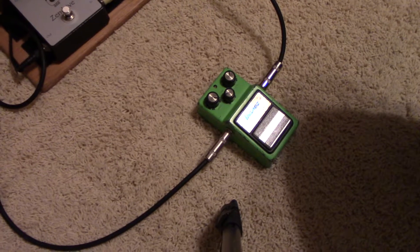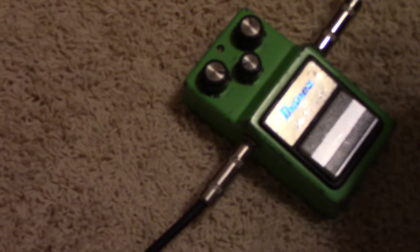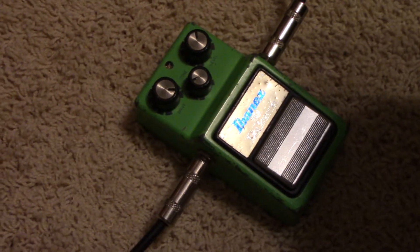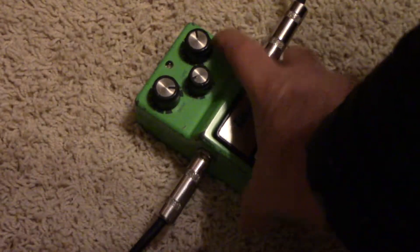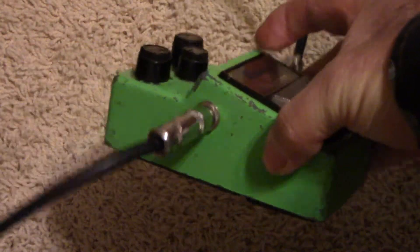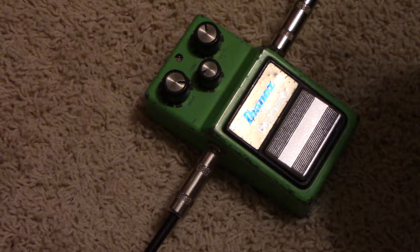I don't know if we can see that. I'll see if we can't zoom in a little bit. You betcha folks — that's a 1981 Ibanez TS9. It is black label, made in Japan, has the 4558 chip in it, and it sounds good.